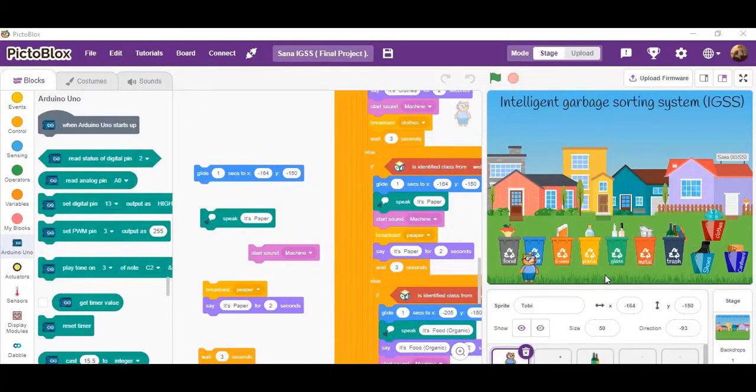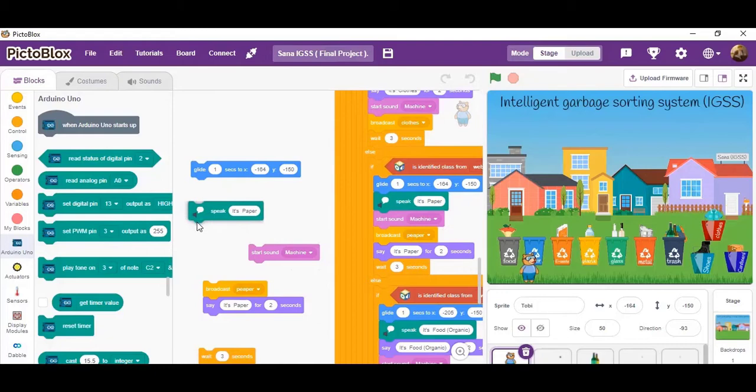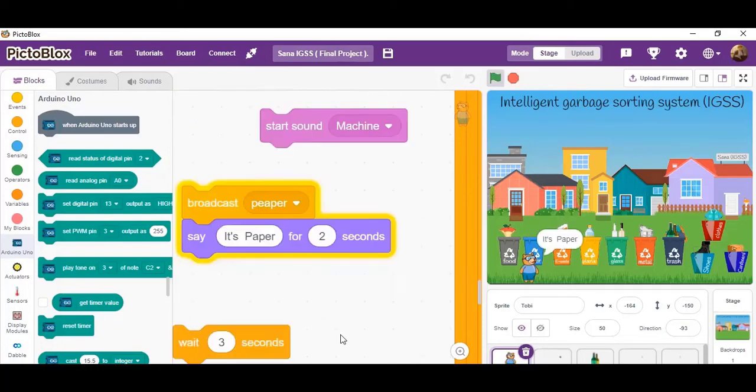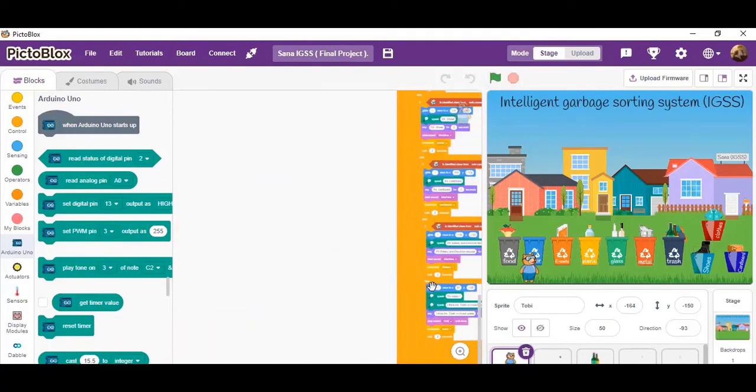With the type of waste determined, the following steps are taken. First, Toby goes to the place of the waste bin. Second, it says the name of the waste bin — for example, 'It's paper.' Third, it turns on the sound of the machine. Fourth, it sends a message with the name of the waste type. Fifth, it waits three seconds after each waste sorting process.